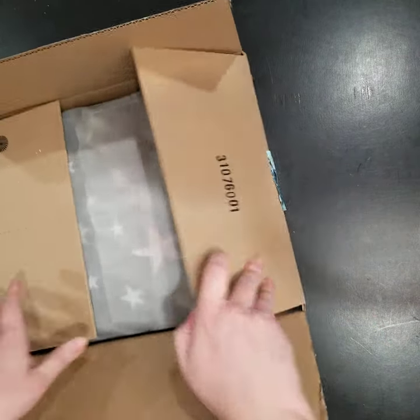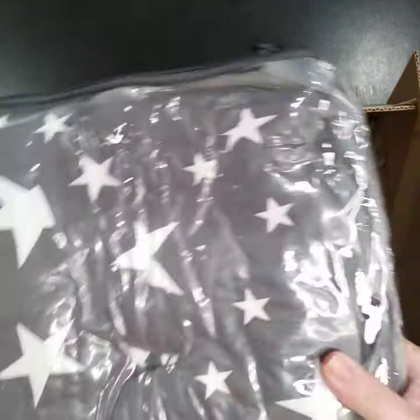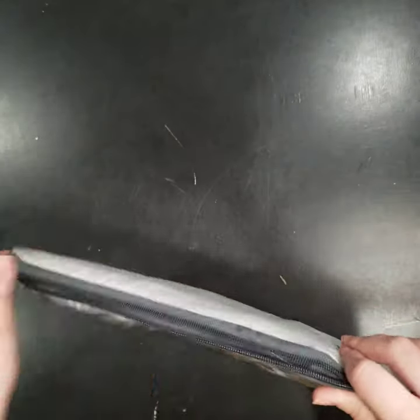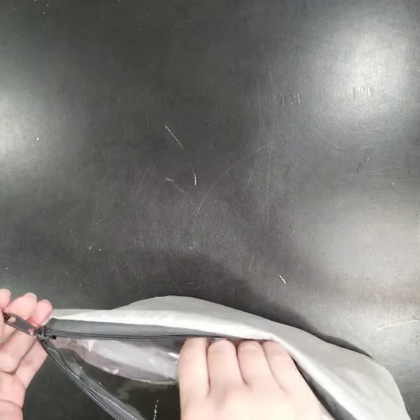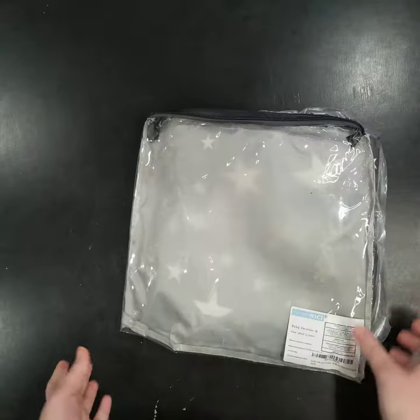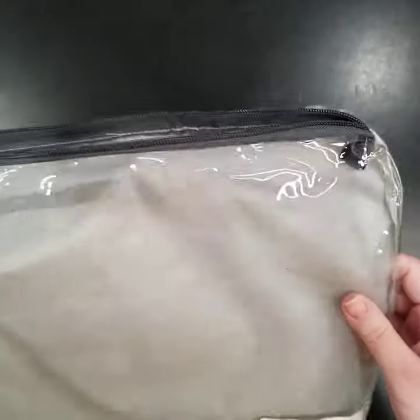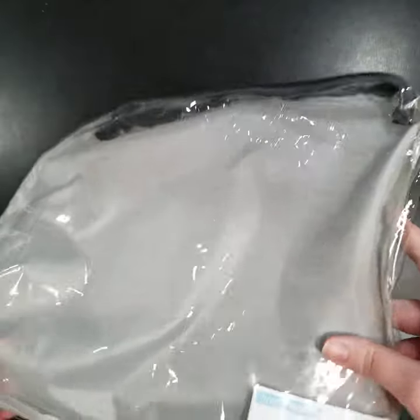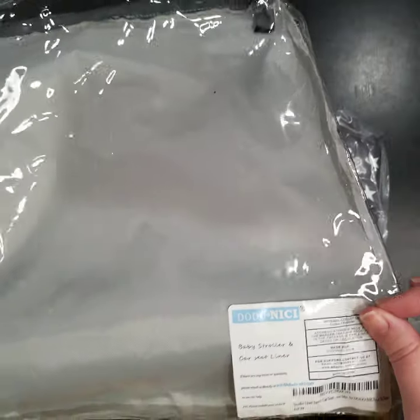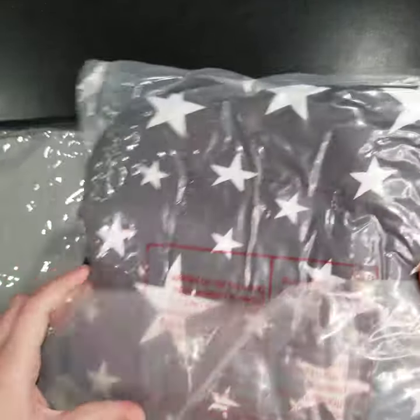We have something in here with some stars — just one item — and I think I know what it is. Now that I saw the stars, I already know what it is. It comes in this really nice, probably reusable pouch that I could use for laundry when we go to the beach or something. That's absolutely a nice extra item to go along with the purchase.